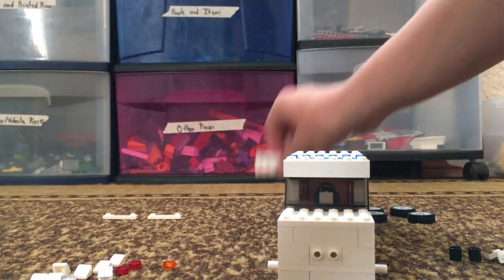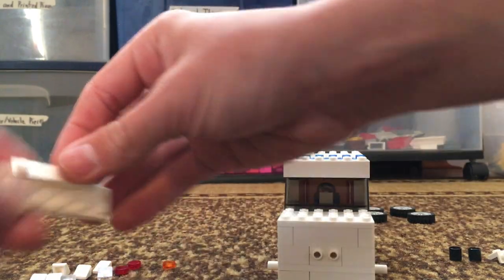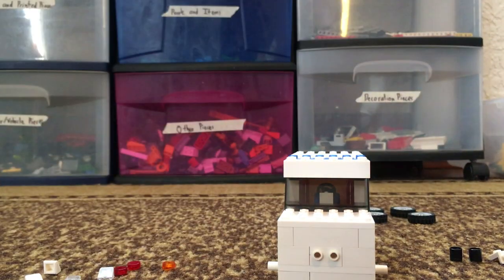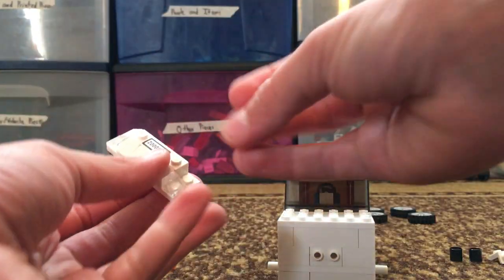Let's build the front end of the moving vehicle. First, grab your 1x4 plate and then put the license plate on top. Then all across the top, put your 1x1 slope bricks just like this. And then put your 1x1 clear slope bricks here and then put more white ones on the sides.